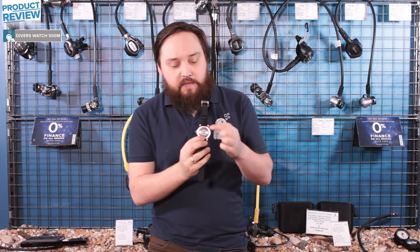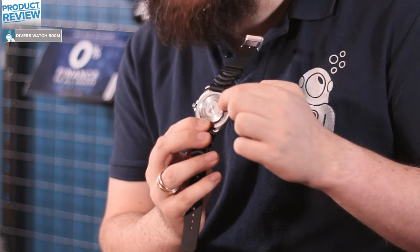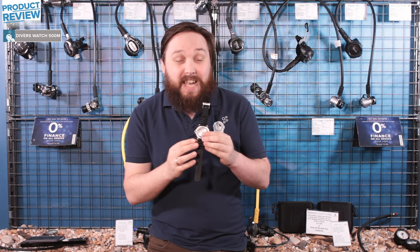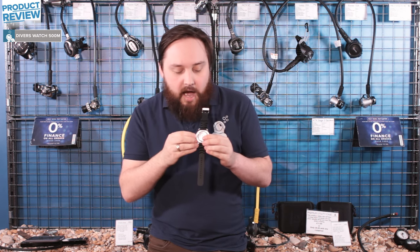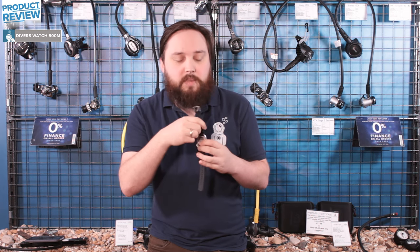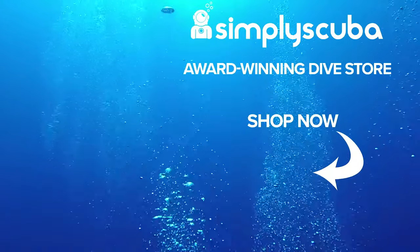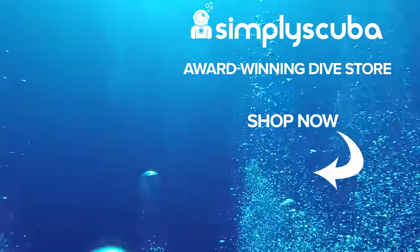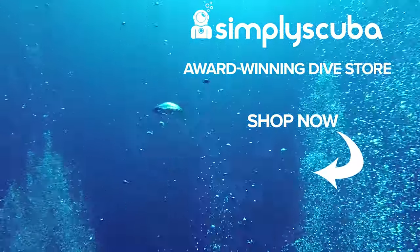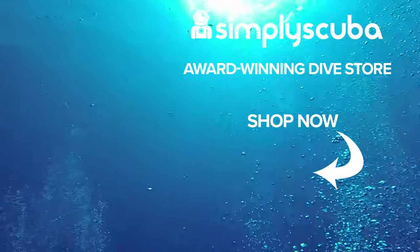On the other side we also have our little scuba dude etched onto the back of the watch case. The watch case itself is stainless steel, so it's very strong, very resilient, and of course water and rust resistant — but just remember to wash it off with fresh water after every dive. This is our Simply Scuba Diver's Watch 500 meters. Thanks for watching and safe diving. We are an online dive store serving the UK and the world for all your diving equipment needs, so why not visit us at SimplyScuba.com.